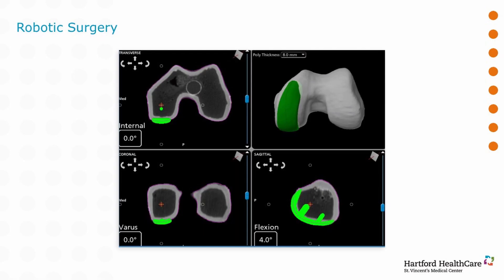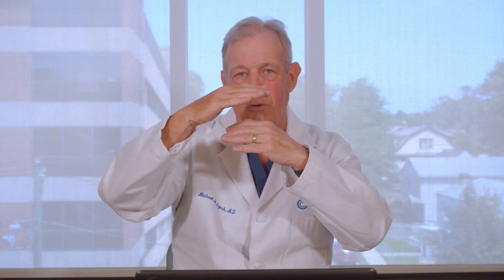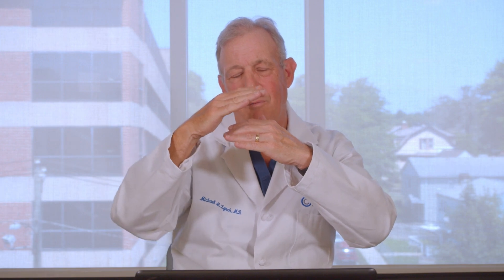What if we could make our cuts even more precisely? We can do a CAT scan of the knee ahead of time and get a lot of data points showing what that knee looks like. That gets implanted into a computer that talks to the robot, so live we can make virtual adjustments — rotating the femur a little this way and the tibia a little that way to get the flexion-extension gaps right. Then the robotic arm comes in and makes those cuts precisely because it knows exactly where the femur and tibia are.